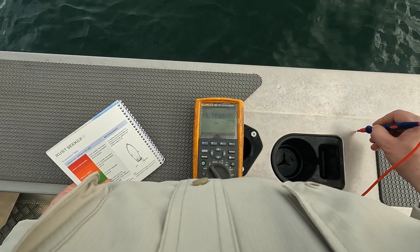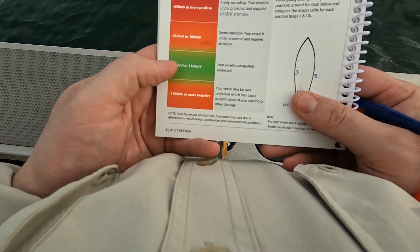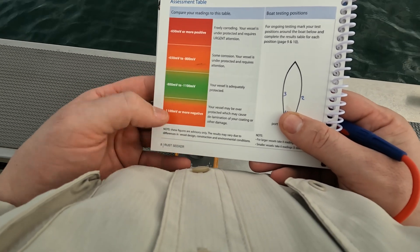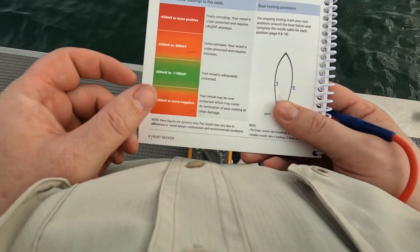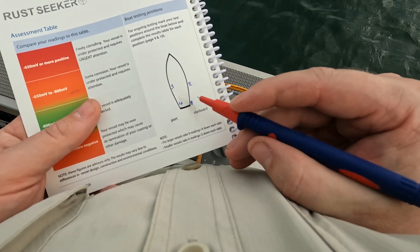I've got about 1.19 — yeah, about 1.19. So if you look at this, I'm around between 1100 and 1100 millivolts and a bit more, so I'm adequately protected and maybe a little bit over-protected, which is good.